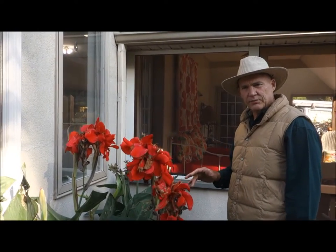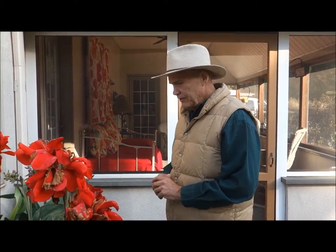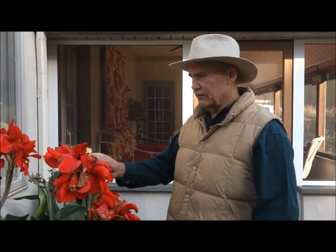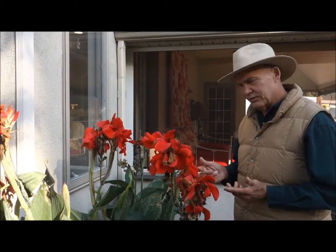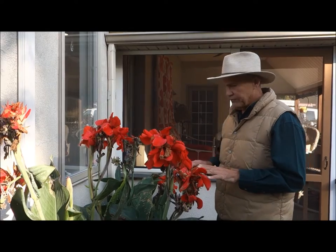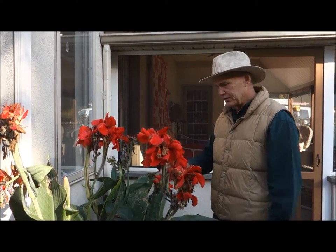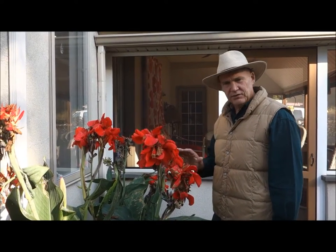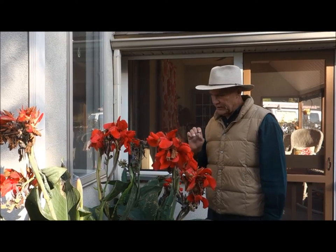I got these canna lilies from Ray's Greenhouse nearby in the springtime — they're around four or five dollars per plant. You put them in the ground and space them about two feet apart. They have a beautiful vibrant red color with green leaves that gives a tropical appearance. Come fall or frost, you can cut them back and put them in your compost pile, or store them down in your basement.